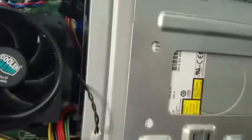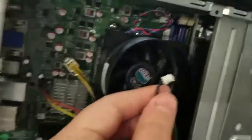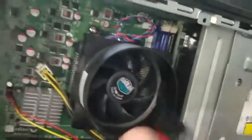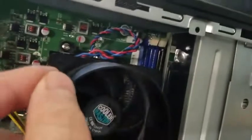Next, you want to disconnect the hard drive wiring — it's a little tricky, but it just pulls out. There are three cables: one is the power, one goes to the CPU, and the other is for audio. Pull those straight out.